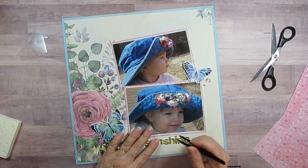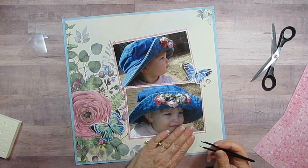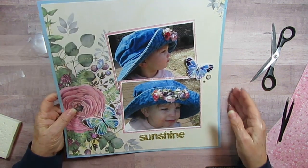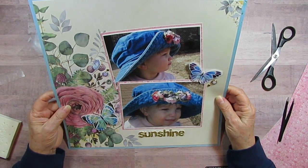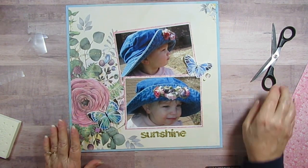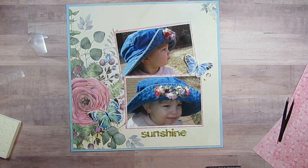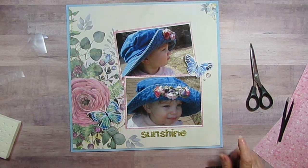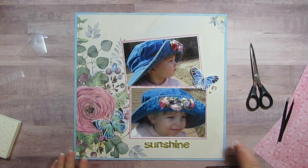I'll have to figure out the exact date on these, but I'm thinking she was probably two. I'm glad I got those pictures done — there will be close-ups at the end. Remember to check out the other people in the list down below. Thanks for watching.